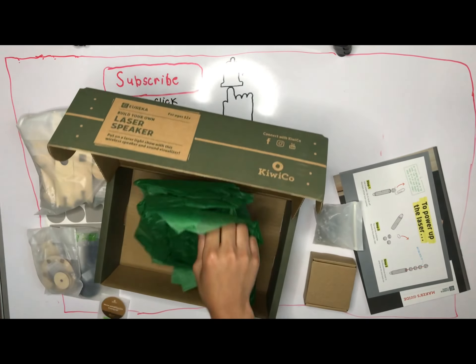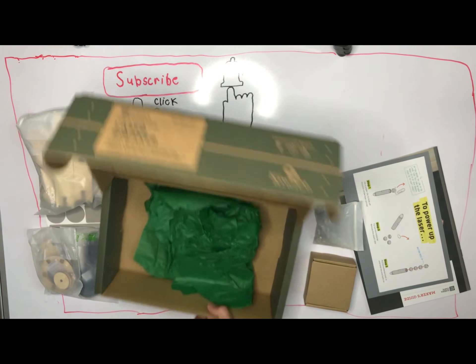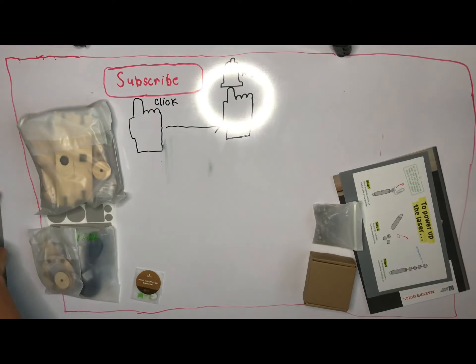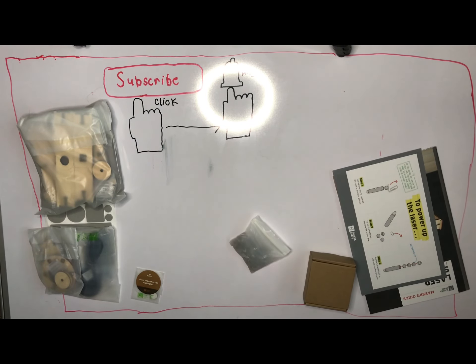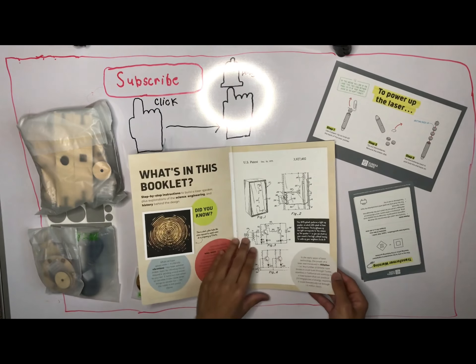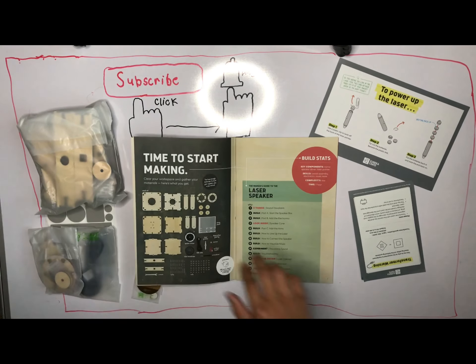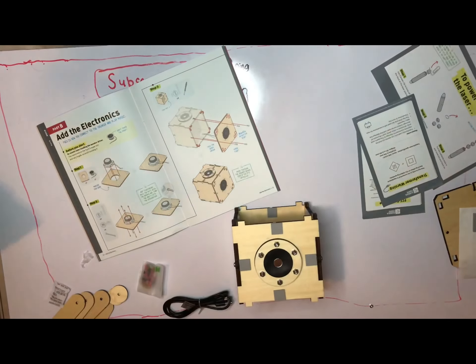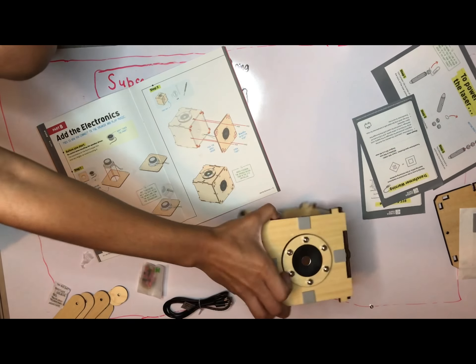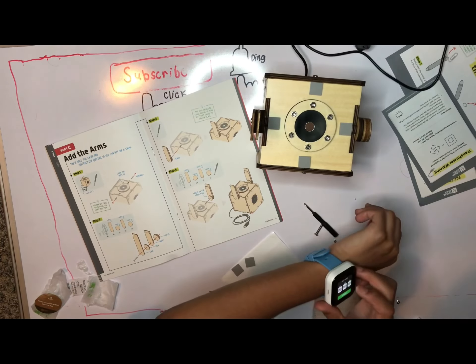To get back to business, what I want to do today is spice things up by building that Cubico box in under an hour. Depending on your expectations, I may or may not fail, but that is my challenge — I shall build a Cubico box in under an hour. I'll get to that in three, two, one.